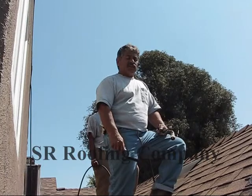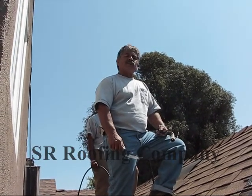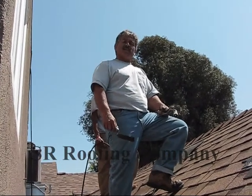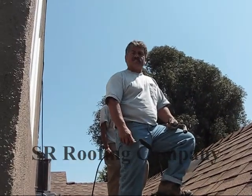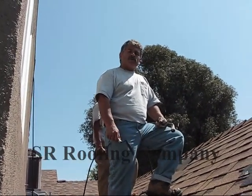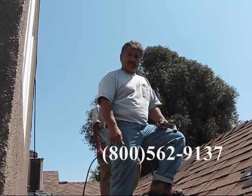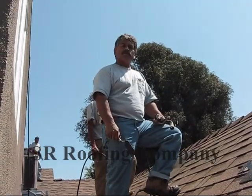We've been in business for over 7 years and we're willing to travel within a 100-mile radius. We're located in West Hills, California. We can be reached at area code 800-562-9137. Call us today for your free estimate. Thank you.